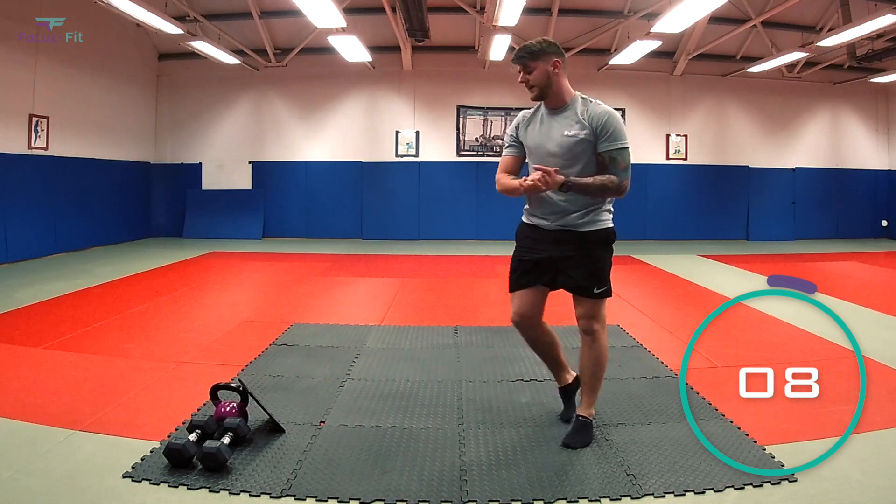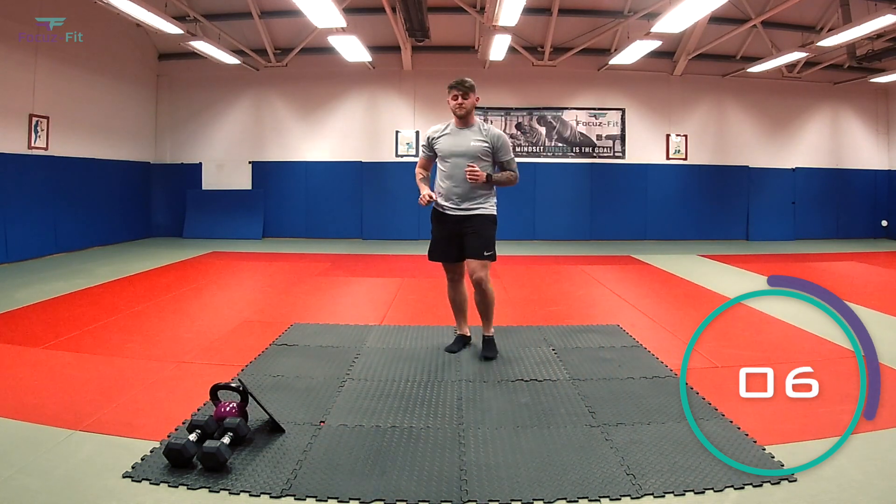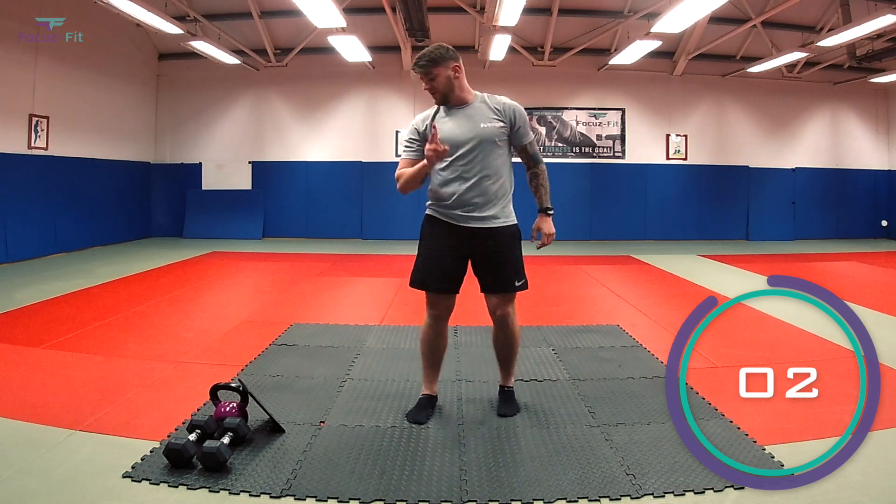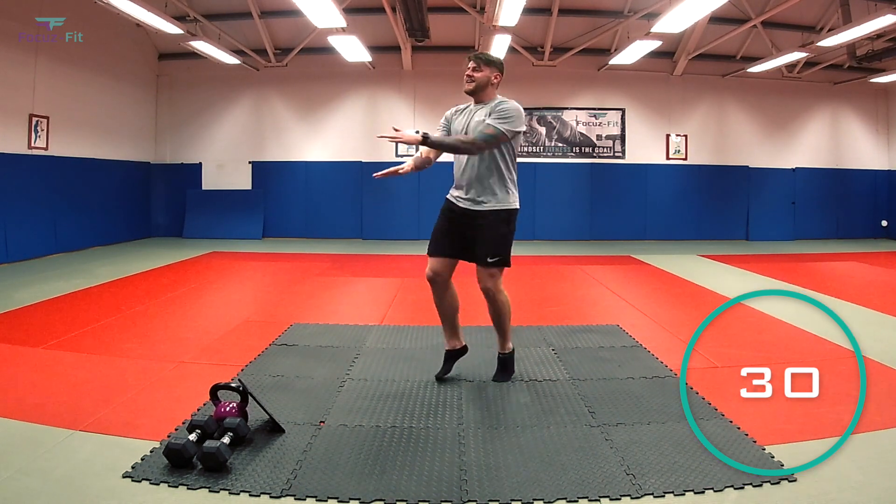Fantastic. Exercise number four: we've got mummy kicks. Be ready, team. You've got three, two, one — let's go.